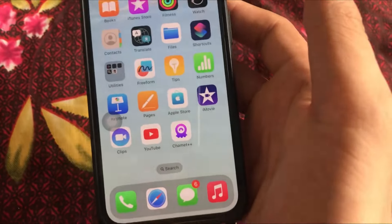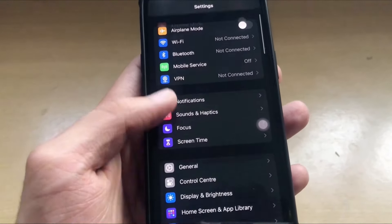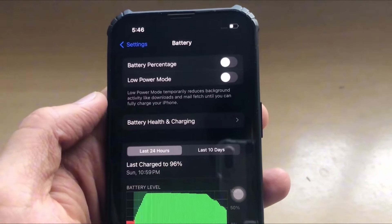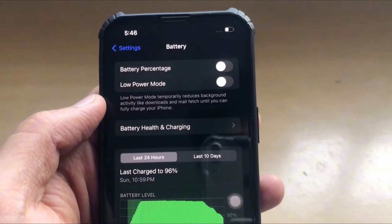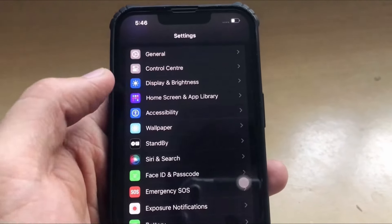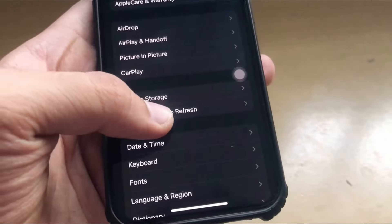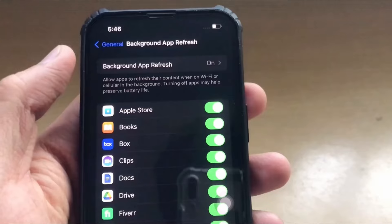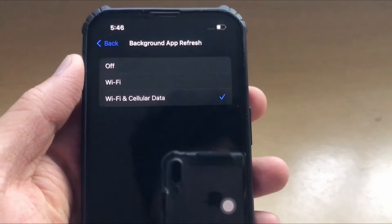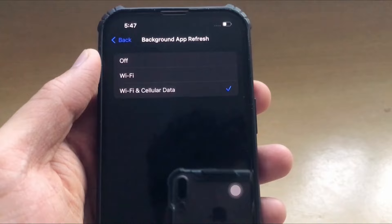To install the application, go to Settings and scroll down to the Battery section. Make sure that Low Power Mode is off, because if it's on your app won't function properly. Then go to the General section and click on Background App Refresh — make sure that this feature is on in Wi-Fi or cellular data mode, as the mod application requires background app refresh to function properly.